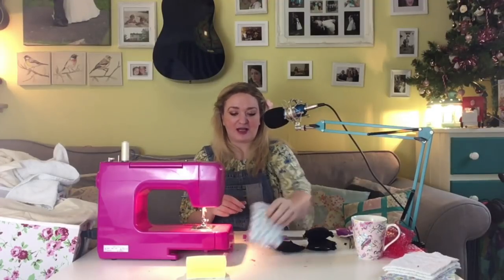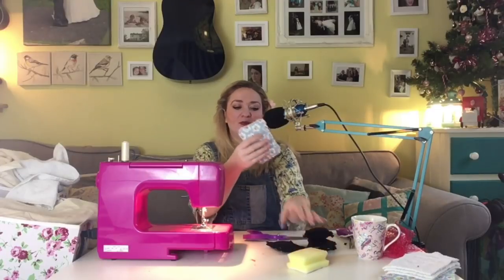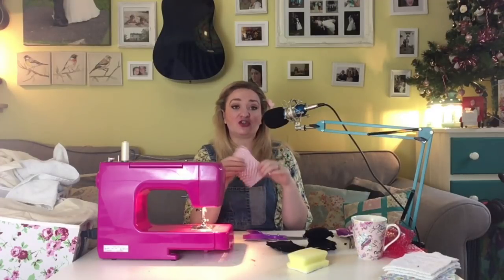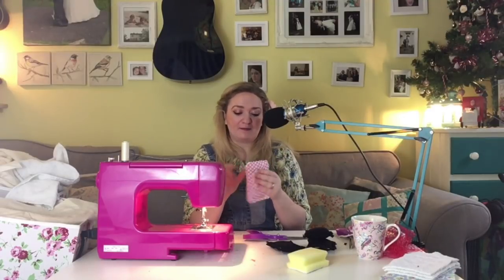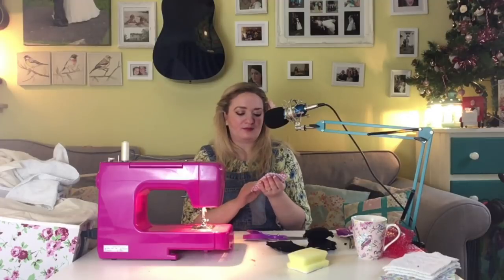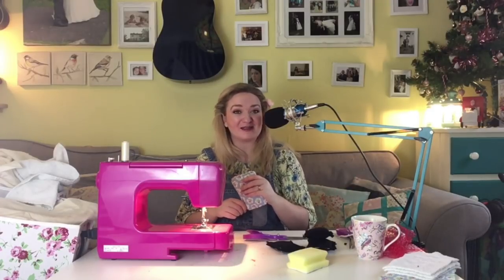I'm pretty happy with that. Next to the original sponge scourer it's slightly larger but quite a bit thinner, though it has something you can grab onto and it seems like it should do the job well. We'll try these out and see how they get on - it could be that the nylon bit frays and comes away, but I'm pretty pleased with that for a first go. I'll do up the other four and show you some pictures.